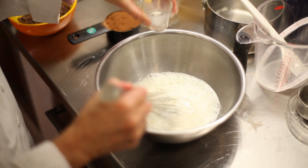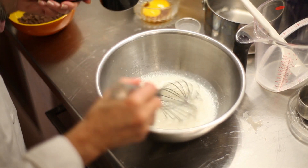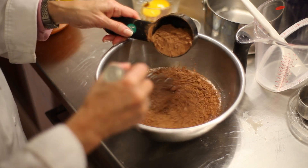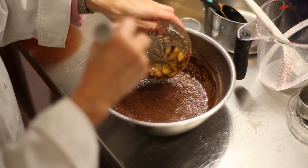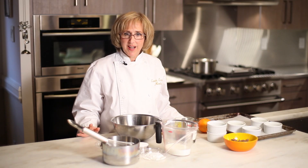Once it's in the bowl, add egg yolks, vanilla, a half a cup of sifted cocoa, and two more tablespoons of milk. Whisk all of that together and just set it aside.